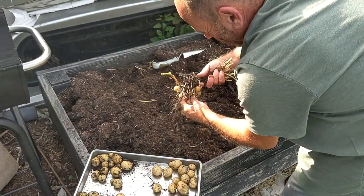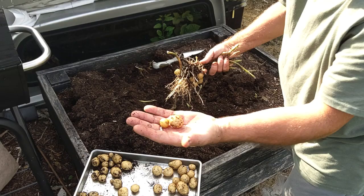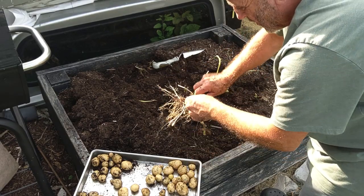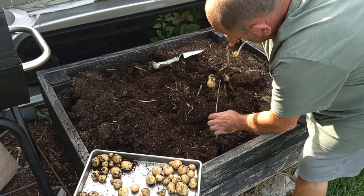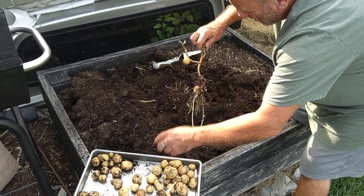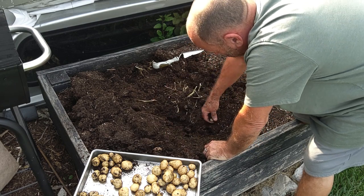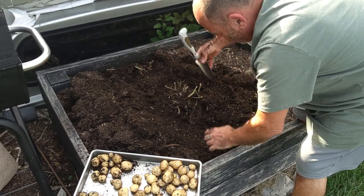They're not as big as they were last year, but when we bought them in the store they weren't much bigger around than those. So that's good. The seed potato. Yeah, they grow these to be small potatoes you can put in your crock pot. So we're okay with the size.